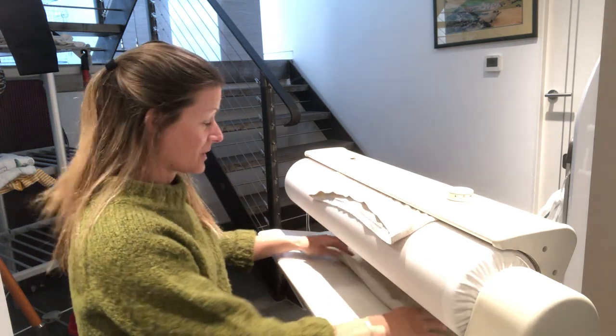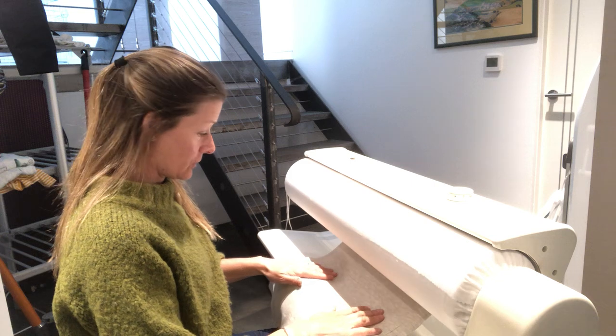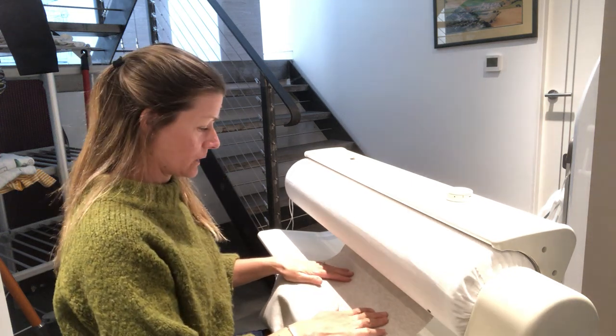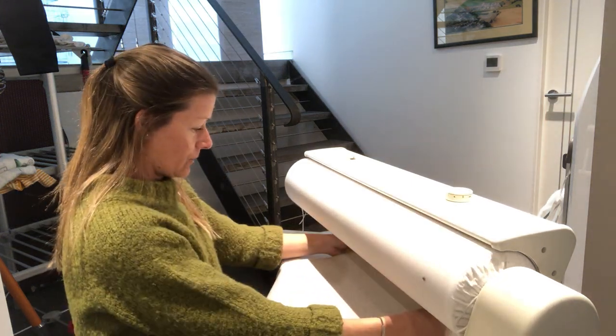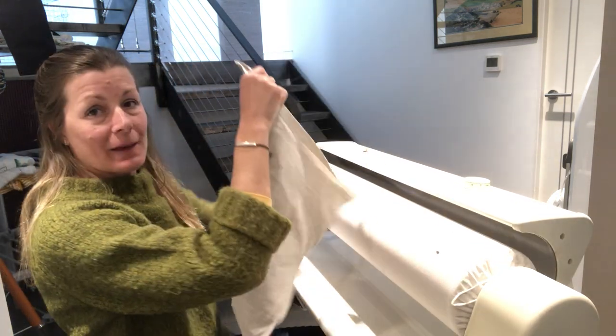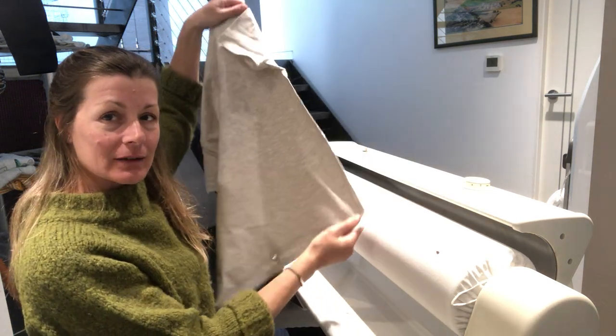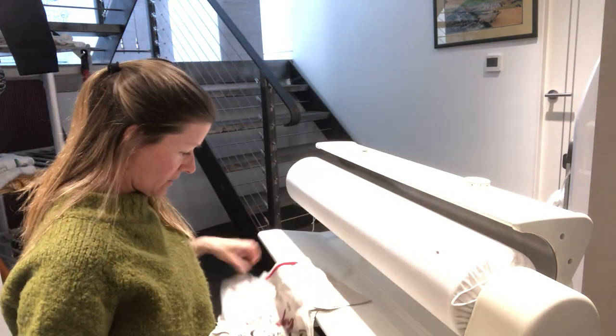If you find that it's really wrinkled, you can always spray it with a spray bottle of just water. Some distilled water works really well, or you can put something nice in there — like a laundry fresh scent. You can see that it's come out and it hasn't got any creases on it.